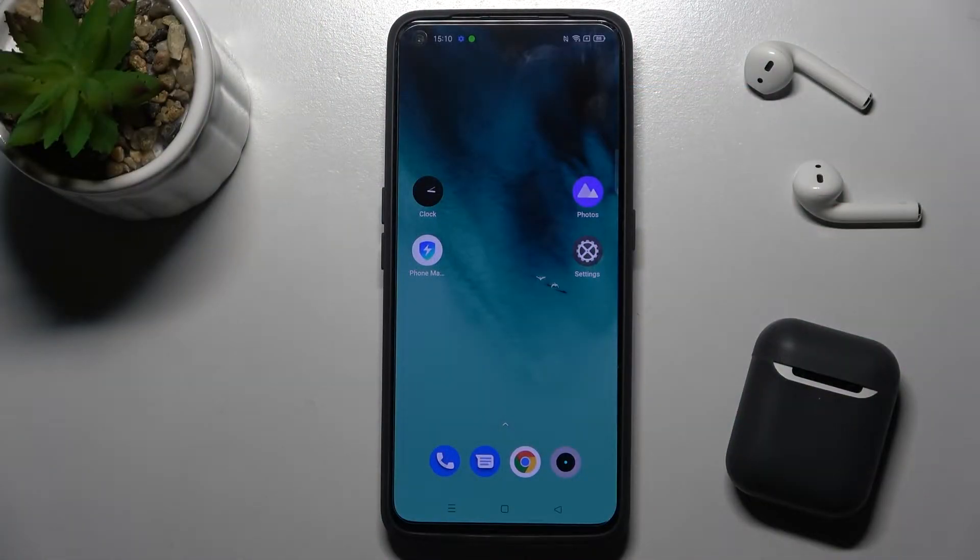Welcome. Today I have in front of me the Realme GT Neo 2, and I'll show you how to check battery health with the Ampere app on this device.